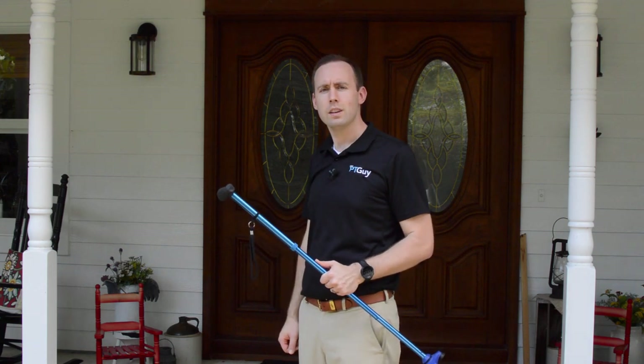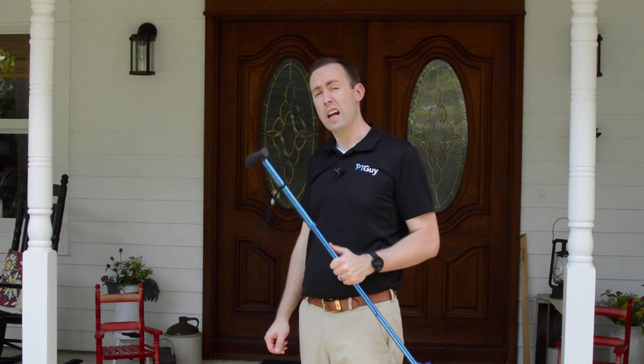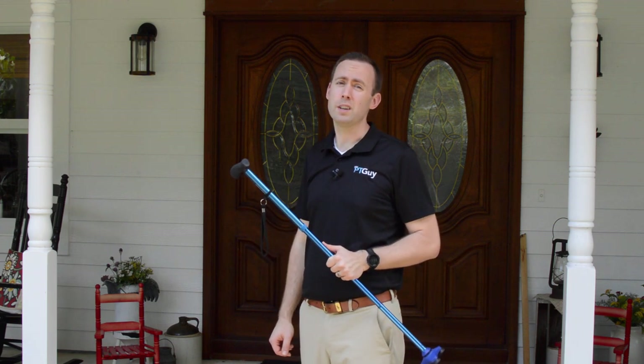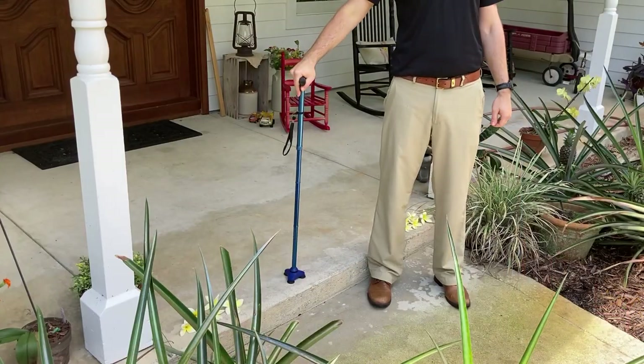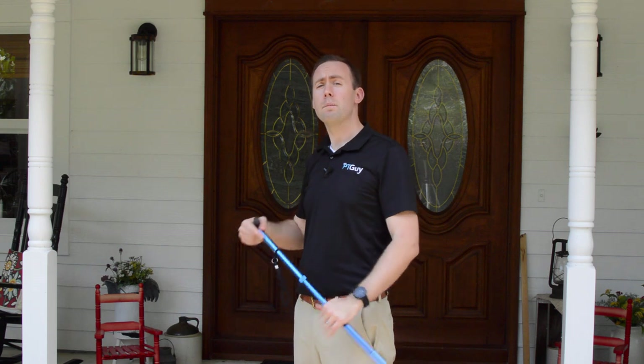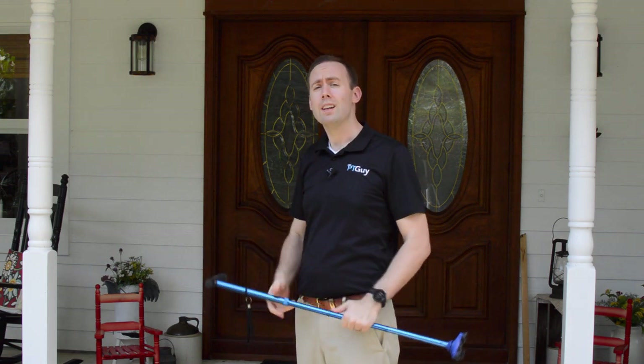Do you have a step in and out of your house? Are you using a cane? If so, you probably find those steps a little challenging and maybe even a little scary sometimes. In this video, I'm going to show you how you can conquer that step. I'm Dr. Sean, your PT guy, and our videos help you learn how to move better and stay independent so you can enjoy your life.